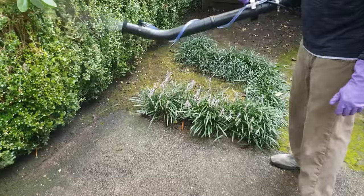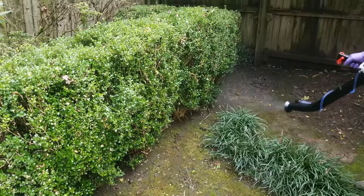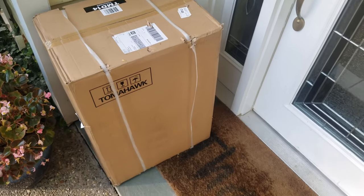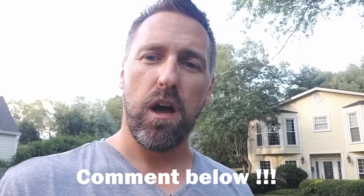I'll put a link in the video description below on where you can purchase this backpack mosquito fogger. The prices of these mosquito foggers have dropped drastically in the past few years, so if you're paying a company now to spray your yard for mosquitoes, or if you can go in on the cost with a neighbor, the backpack sprayer will pay for itself in just one season. If you are paying for mosquito spraying now, let me know what the cost is for a treatment in the comments.